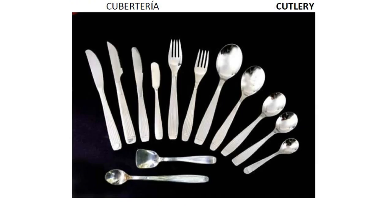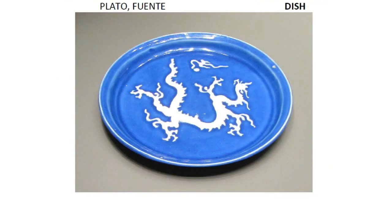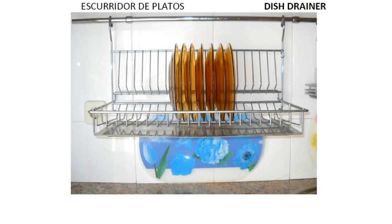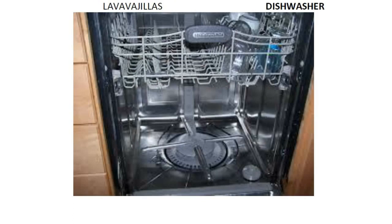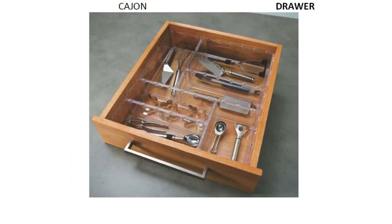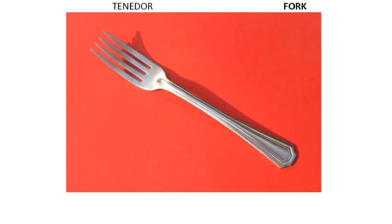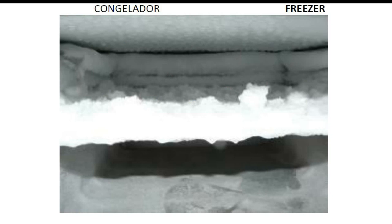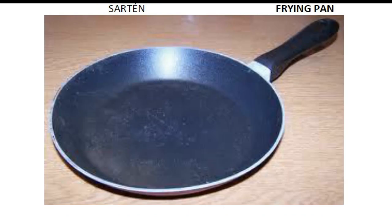Cutlery. Dessert spoon. Dish. Dish drainer. Dish cloth. Dishwasher. Drawer. Food mixer. Fork. Freezer. Fridge.